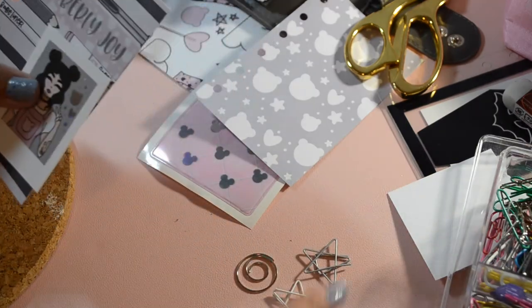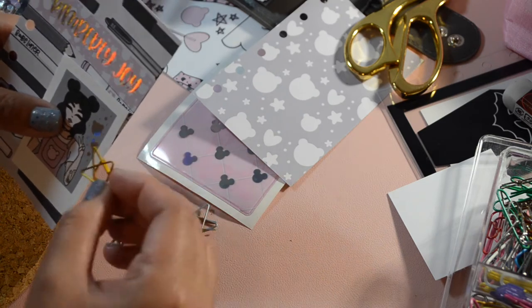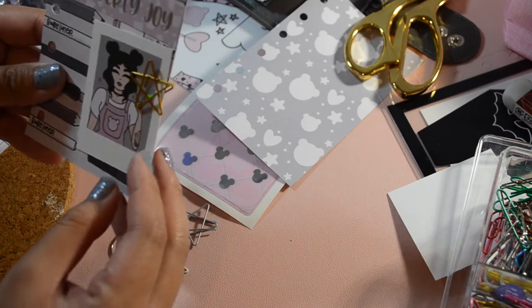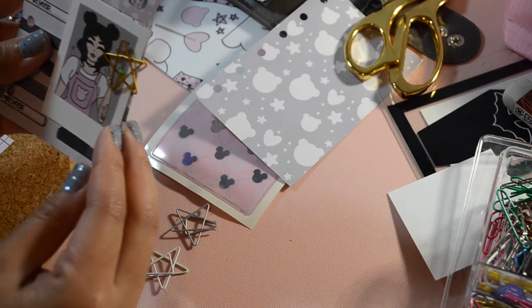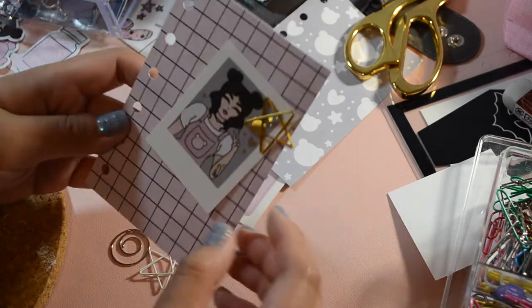And voilà, that's how my polaroid die cut came out! Now I want to choose a cute paper clip to go with it. I chose the gold one because it would stand out more, but I felt like the background was a little busy, so let's change the paper. Ah, that's more like it — I like that better.